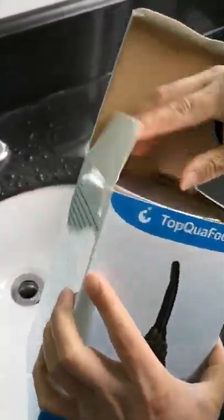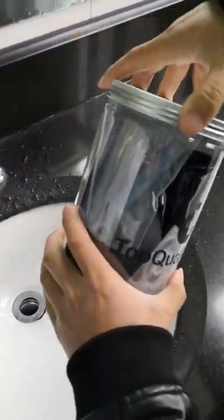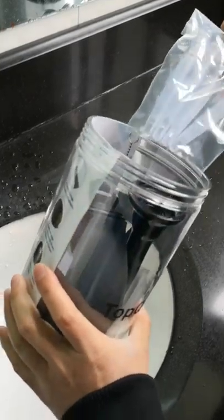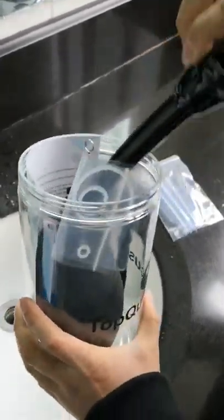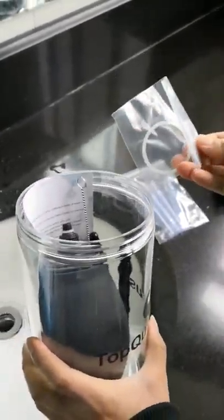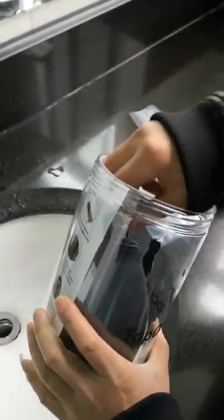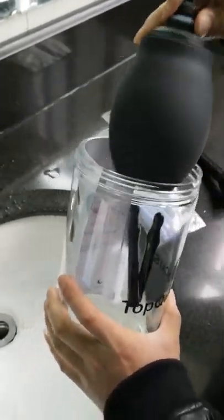Take out the storage. You can see different tips — this one is soft, and this one is softer and bigger. There are also seal links, which are for replacement. Also take out this bottle.